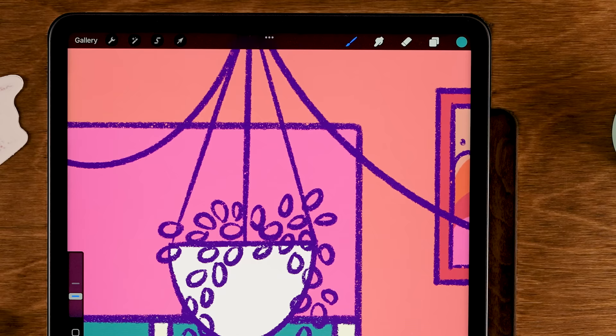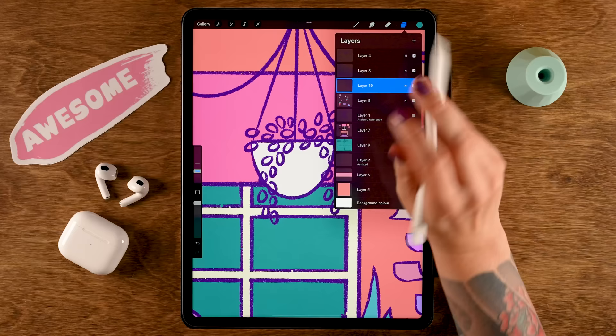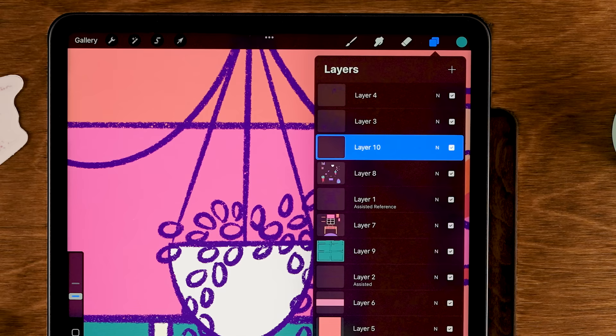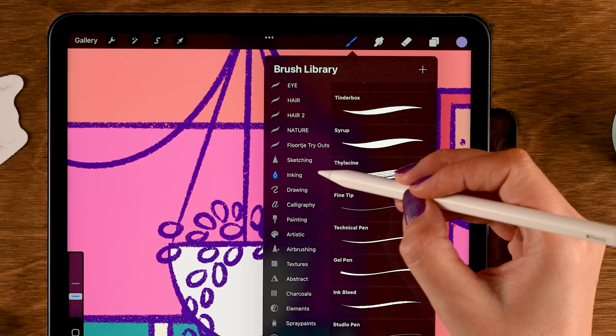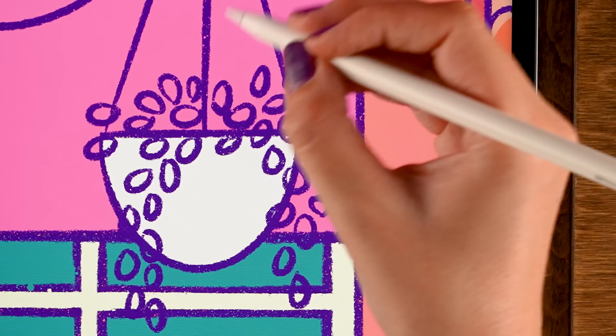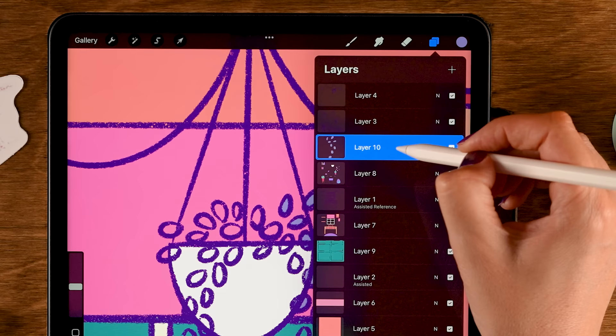There are also the little leaves to fill. Go back to layer eight, make a new layer by tapping the plus — these leaves will be separate from the hanging basket. Grab the tenth color in the second row. Since the shapes are very small, use the Dry Ink or Monoline brush under Calligraphy to color them in by hand. Make sure this layer is on top of the basket lines, then continue coloring.